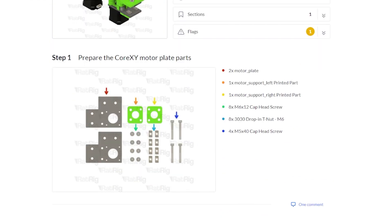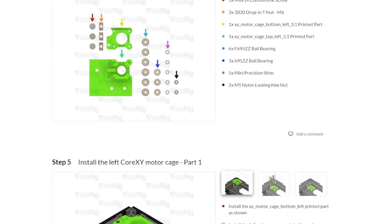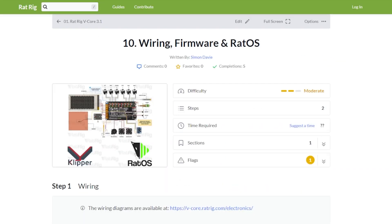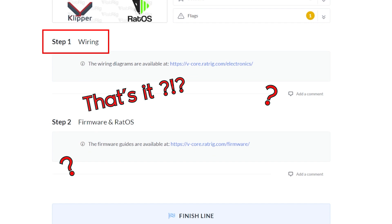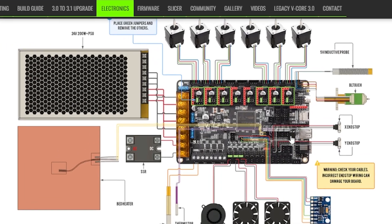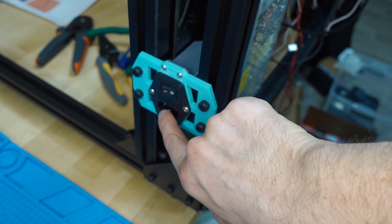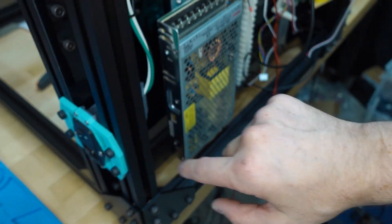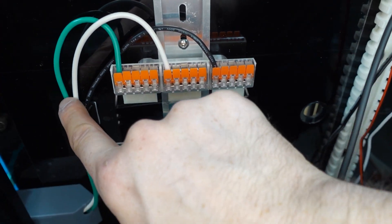Let's talk about wiring. I'm mostly going to let my past self explain things within the clips, but I have one important piece of context. Everything up to this point was really well documented in the Rat Rig build guide, but once you get to the wiring, the docs get really sparse. You basically get a single wiring diagram that isn't even 100% complete. This is probably intentional — the process requires handling 120 or 240 volts mains power, and that can be really dangerous.